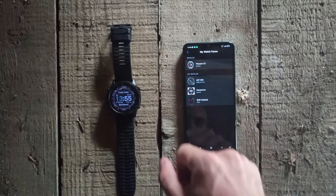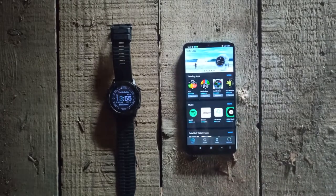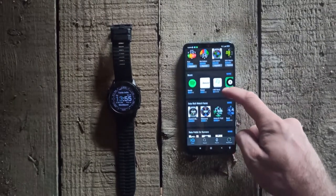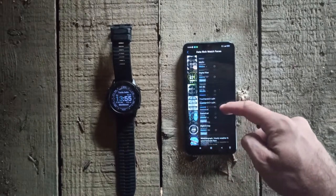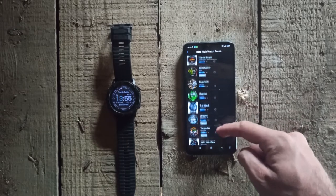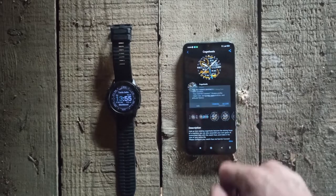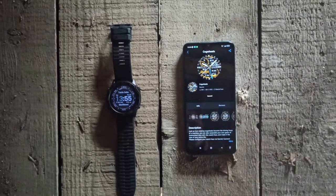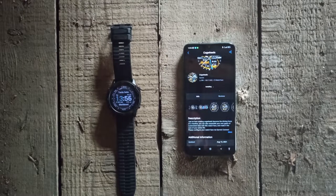How to download a face? Well, that's really easy. Just go to the main menu on the Connect IQ app and find Data Rich Watch Faces. There you will find many different watch faces. When you find the one you want to download, just tap on it and click Install, and allow the app to access in order to be able to work. Then wait for the download, which is usually fast depending on the face size.